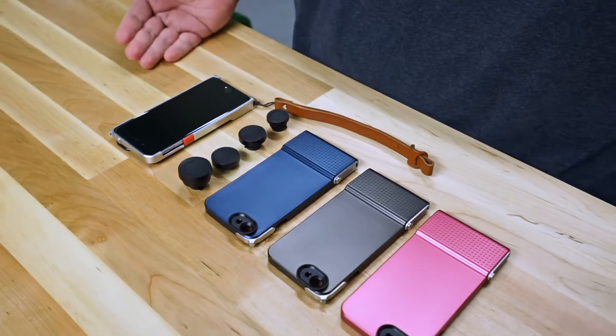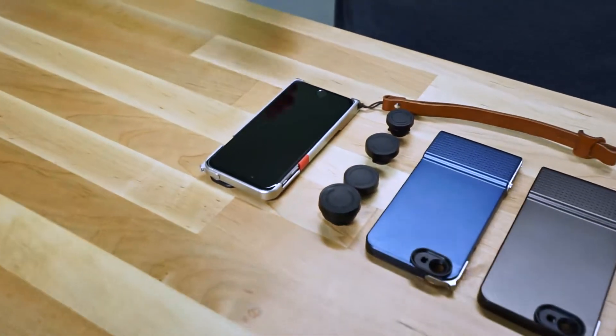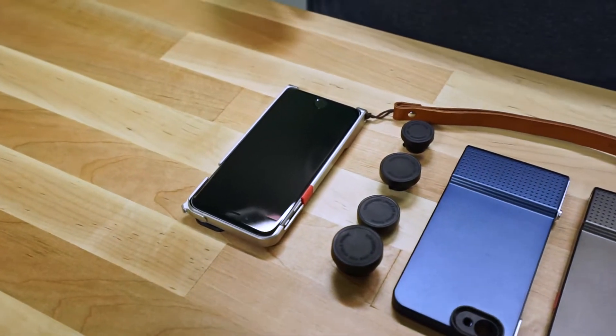Welcome to The Daily App Show. Today we have a case and lens system for your iPhone 6 and 6 Plus from BitPlay called the Snap 6.